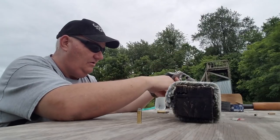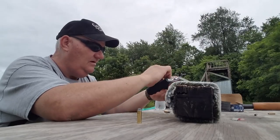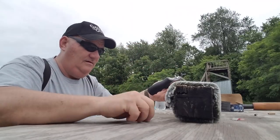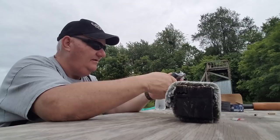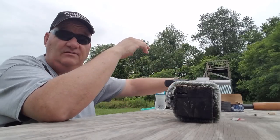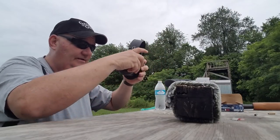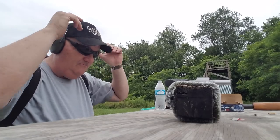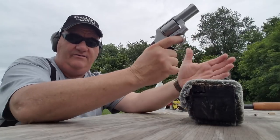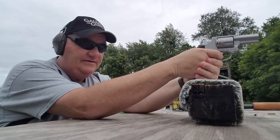We've got a B-21 police silhouette set up at 15 yards. Let's get this boy loaded. We're going to shoot about two cylinders out of it and see how it shoots. We've got ear mufflers on — going to need them. I got a feeling you're going to need them. Let's try five on single action and see how far we get down the road with that.